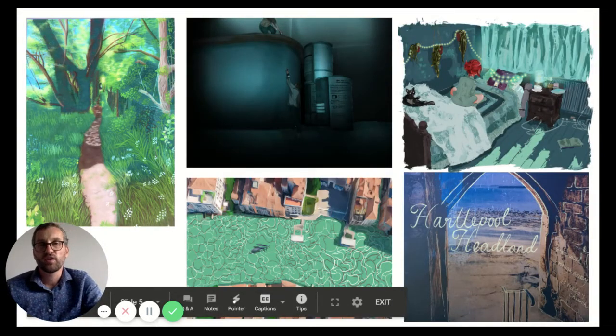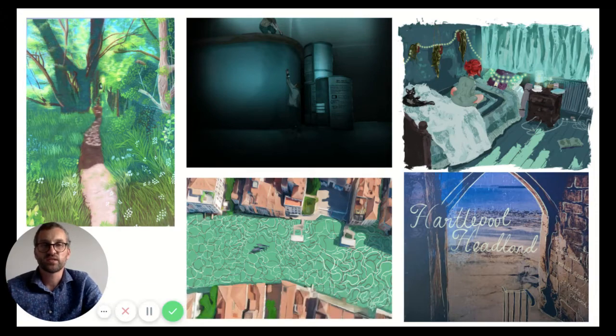We also have a full Mac suite with industry standard software such as Photoshop and Illustrator, and all our students are taught the basics. Many of them decide to take this further off their own accord, and a lot of the work you see here is done through practice and self-teaching. The results are amazing, and quite often these students will peer teach others around them throughout the year.